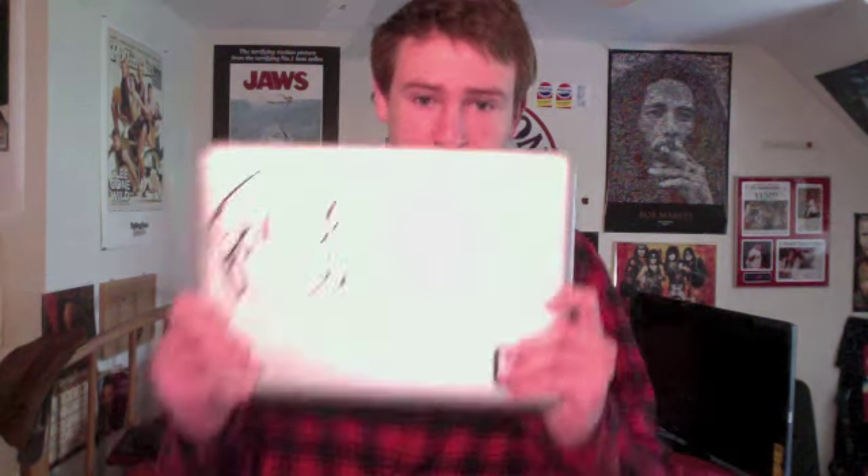In my video two days ago, I was very upset and sad and confused because my computer would not start up. This morning I got it looked at and we can confirm — update — that everything on this machine is gone. All data wiped, everything that's ever been on here disappeared like it never existed in the first place.